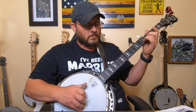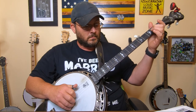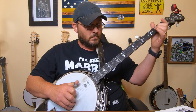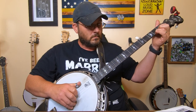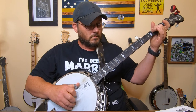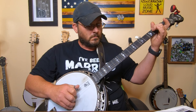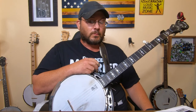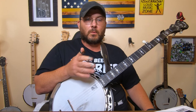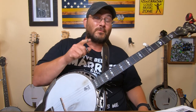That is Oh Susanna - pretty simple song. I think you'll enjoy learning it and playing it. I played it a lot when I first started learning banjo - it's a really fun song and a good one to pull out around family gatherings. I hope this has helped you out a lot. Thank you so much for watching the video and we will see you next week.